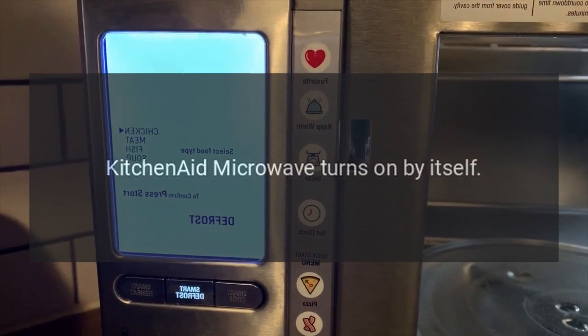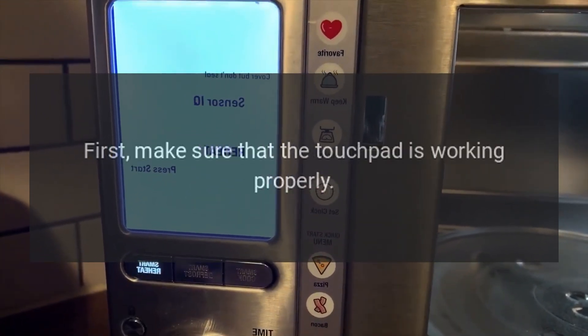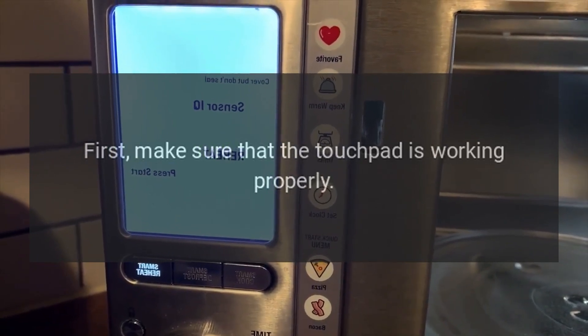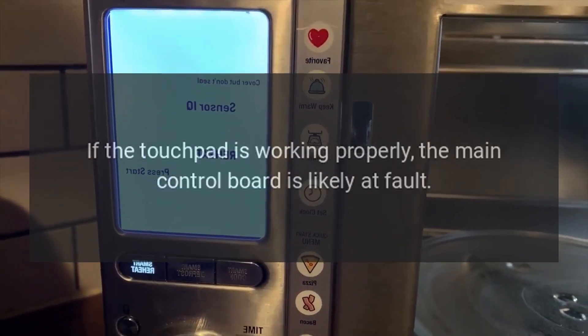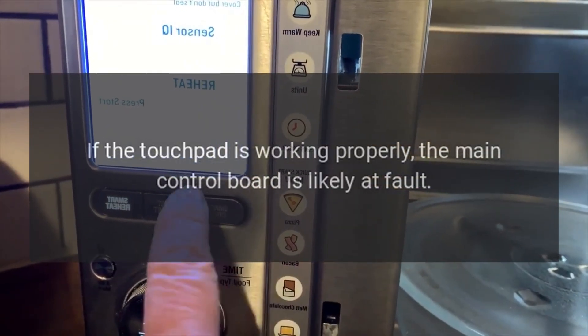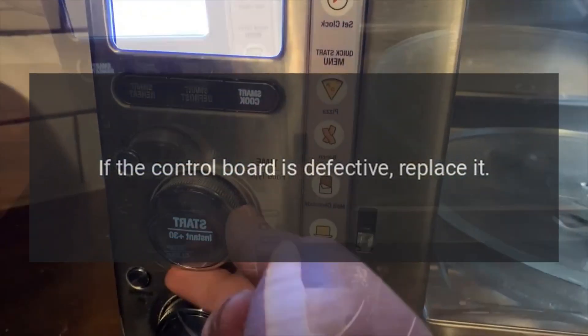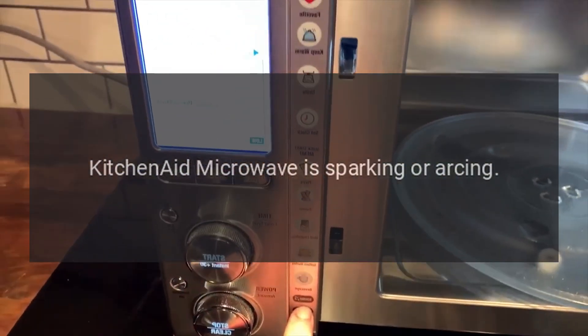KitchenAid microwave turns on by itself — main control board. First, make sure that the touchpad is working properly. If the touchpad is working properly, the main control board is likely at fault. If the control board is defective, replace it.